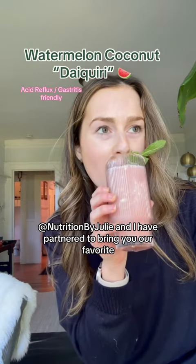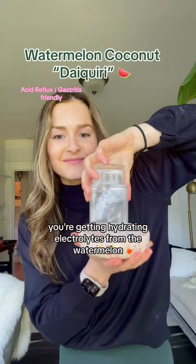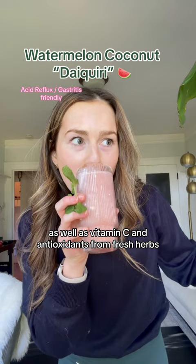Nutrition by Julie and I have partnered to bring you our favorite gut healthy mocktails for the summer. This one is my frozen watermelon coconut daiquiri — it's acid reflux and gastritis friendly. You're getting hydrating electrolytes from the watermelon, as well as vitamin C and antioxidants from fresh herbs. The coconut is super refreshing and helps to balance blood sugars. I know you're gonna love this one — full recipe below, enjoy!